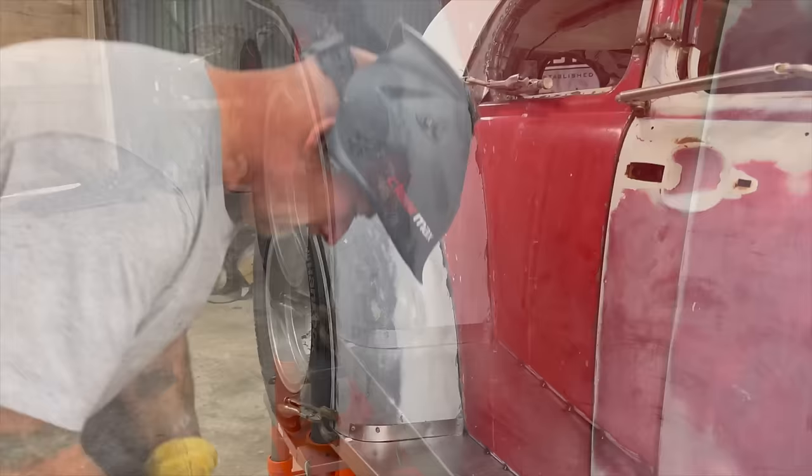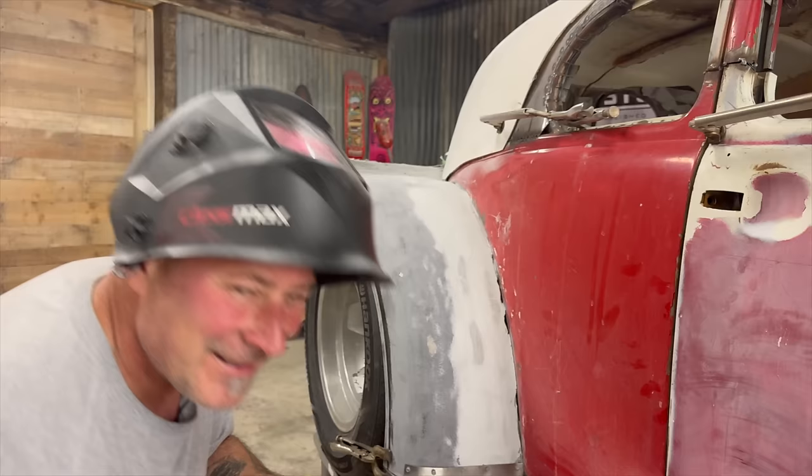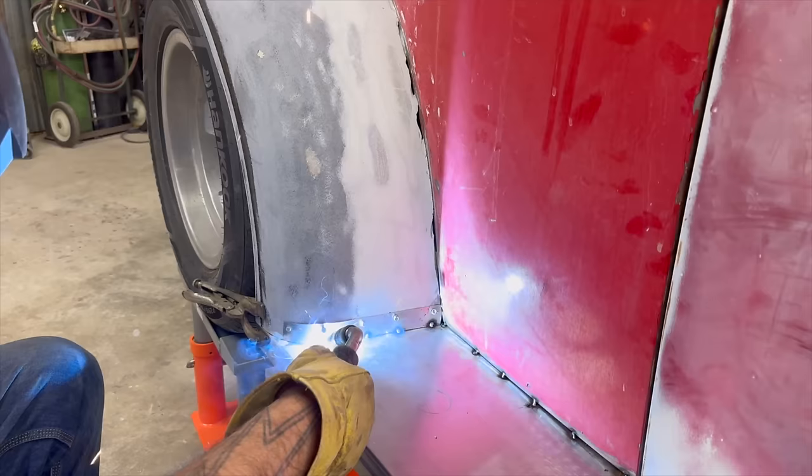Weld it up. People have asked what I wear when Ian is welding. What do I wear, Ian? Well, Roussel's Custom Fabrication sweatshirt. Well, that. And the weld helmet — my very own special helmet.